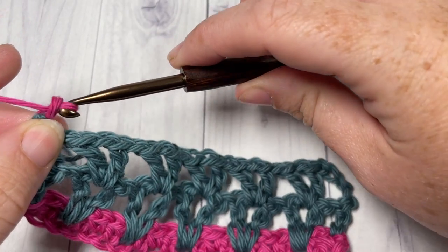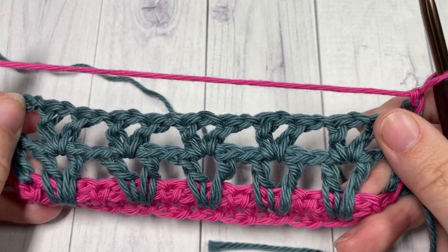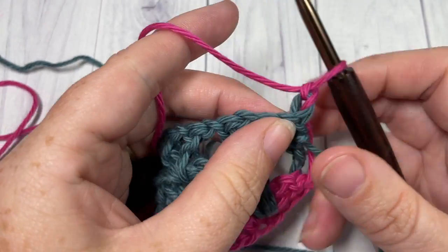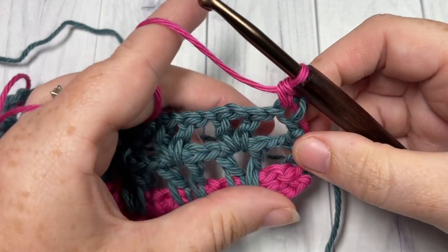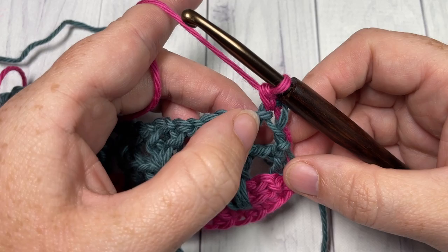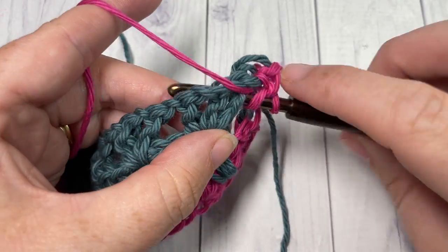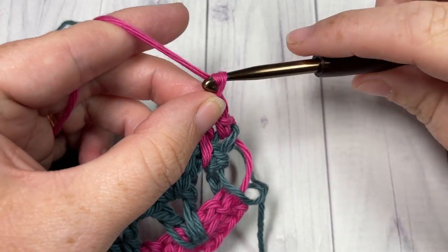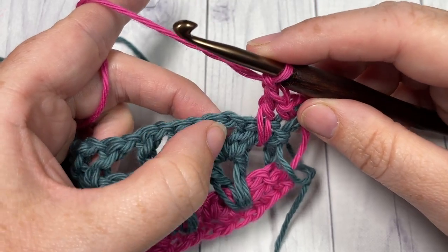For Row 5, chain one with Color A and turn your work. Single crochet into the first stitch using Color A. We're now going to double crochet into the chain four space two rows below — working over top of that chain one space into the space two rows below — and work a double crochet stitch.